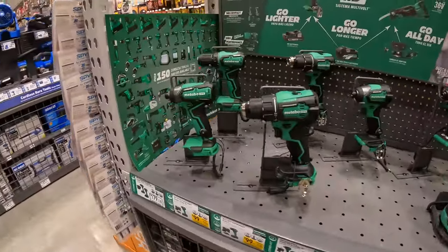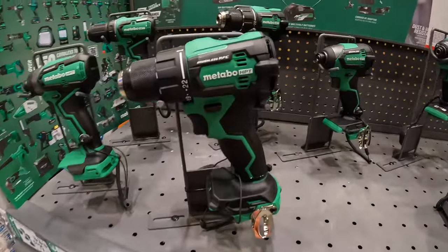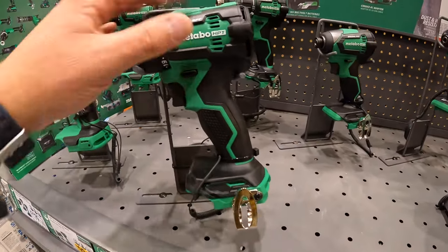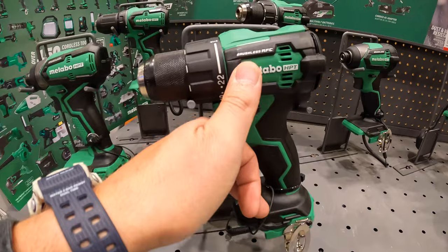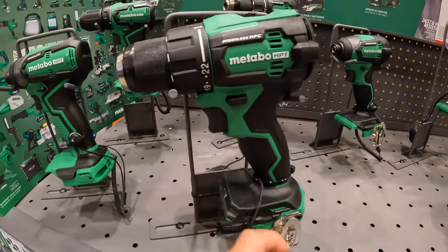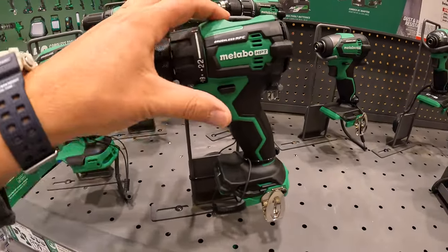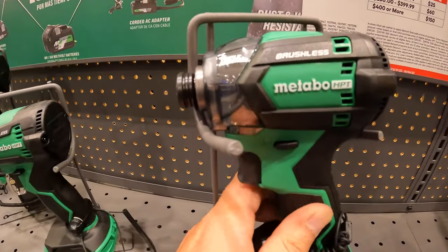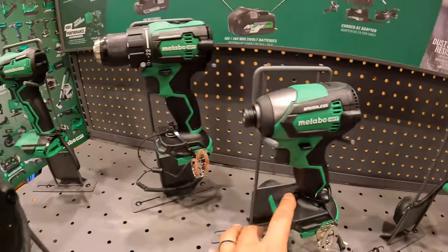Let's start this one with Metabo. They have two new tools out here, actually a couple of new tools. They have the new compact brushless RFC HPT drill driver, the triple hammered impact driver, and a couple more compact tools.